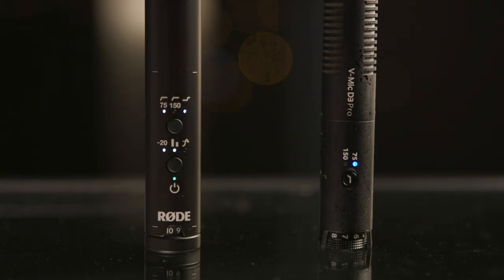The Rode VideoMic NTG is priced at $249, which is significantly more expensive than its competitor the Didi D3 Pro, which is priced at $169. But for that increase in price, it's also got more features to offer than the D3 Pro, so I actually think it's priced quite proportionally. What got me by surprise was the fact that the VideoMic NTG was priced similarly to the VideoMic Pro Plus. I was totally expecting to see it priced slightly above the Pro Plus when they announced it, but I guess it's good news that that didn't happen.